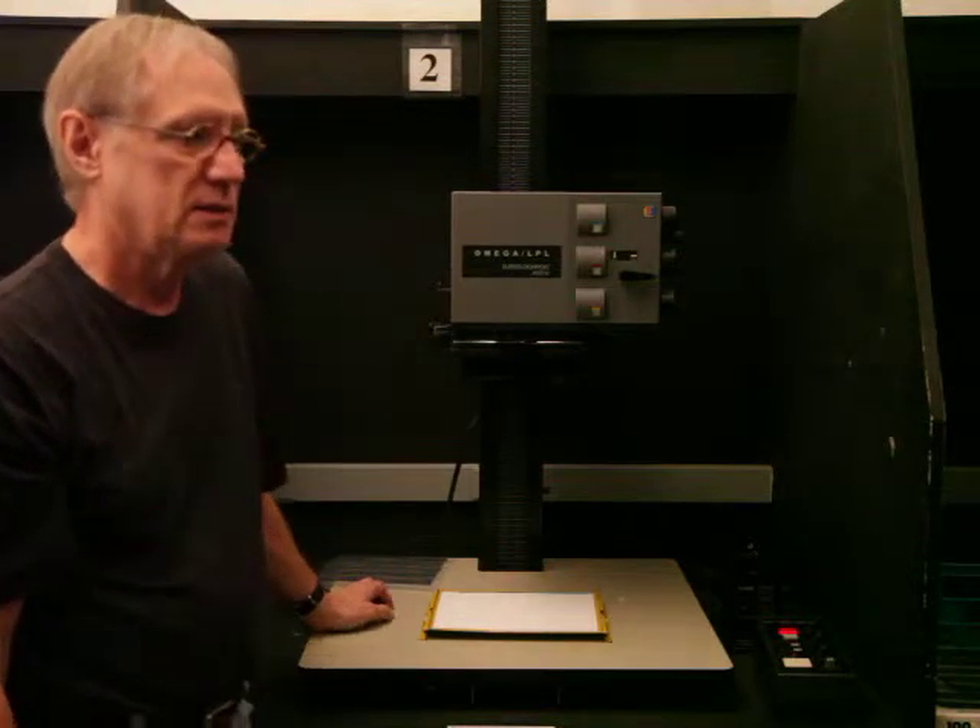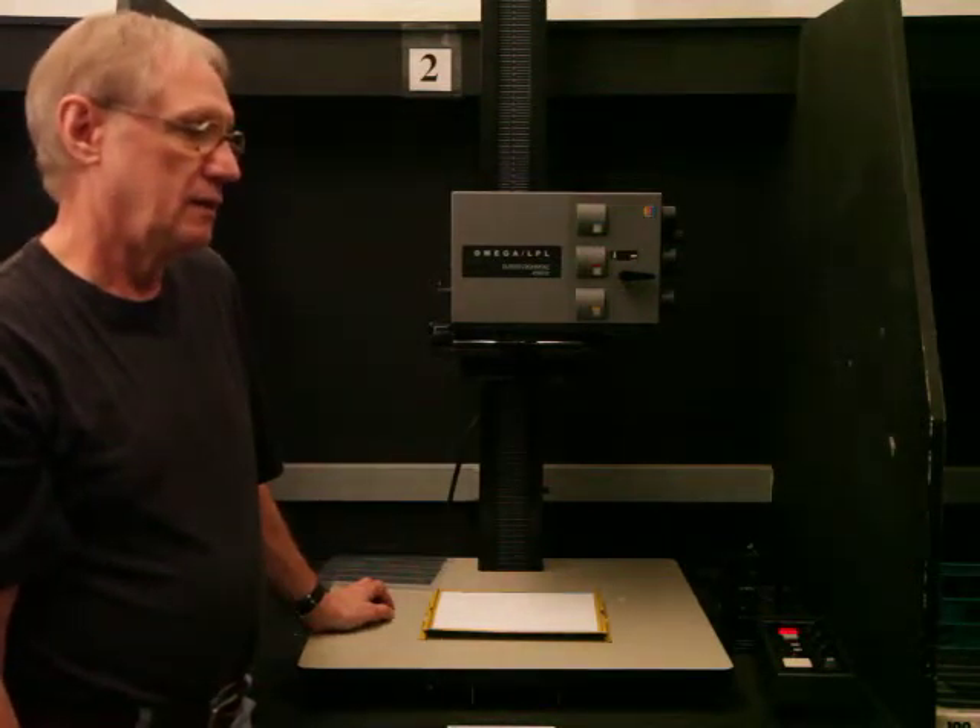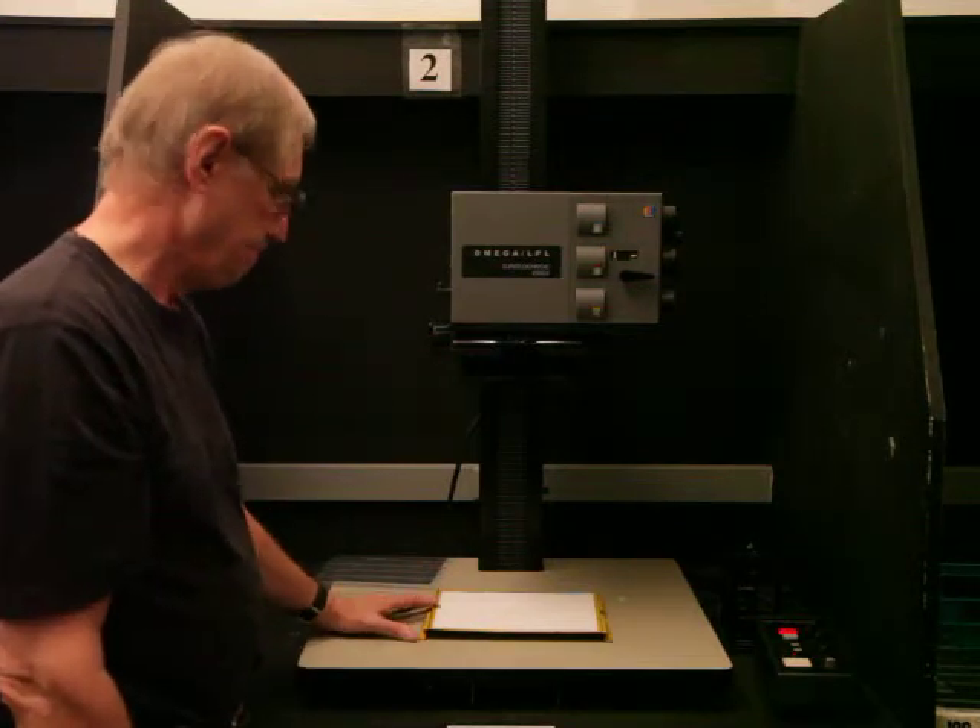Okay, any questions? Okay, I'm going to stop it.